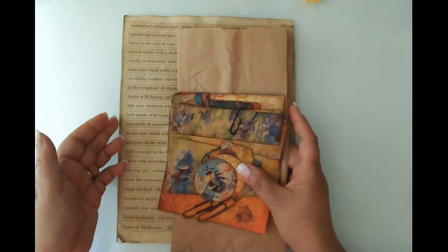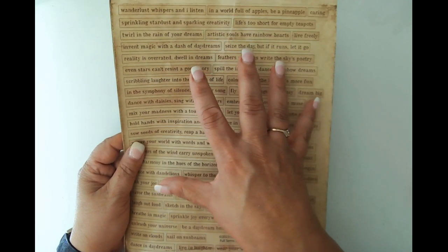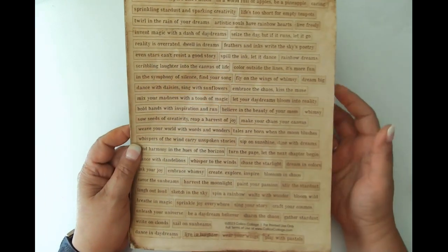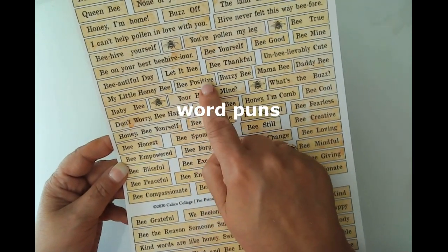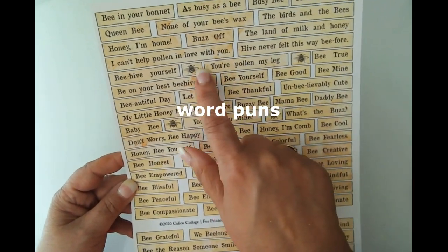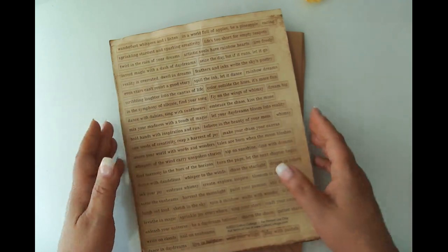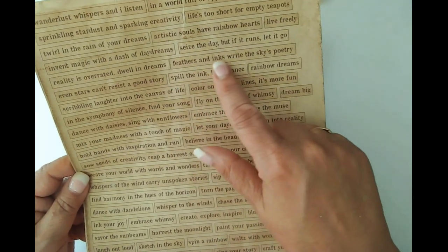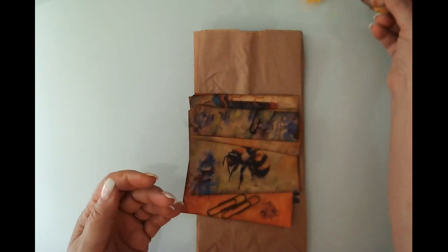I already pre-cut my pieces because I didn't want the video to be too long. I also picked up another file of words - fun little sentiments. I couldn't find much more that was bee-themed. I did buy some from Calico Collage - bee positive, buzzy bee, bee thankful, the land of milk and honey. I also picked up this kit which I think is fitting for any journal: 'color outside the lines,' 'feathers and inks,' 'write the story,' 'skies poetry.' I like to put sentiments on my projects.